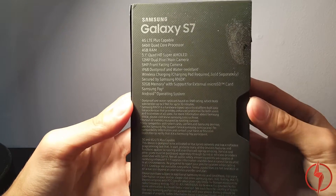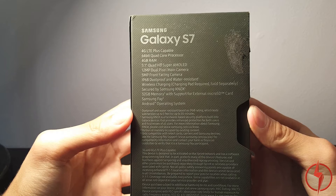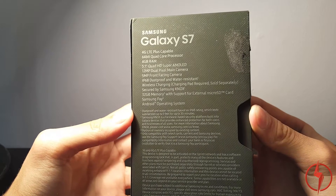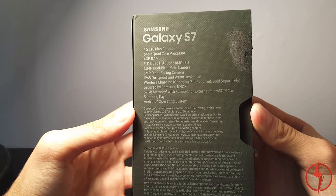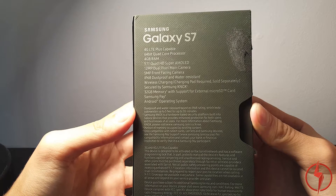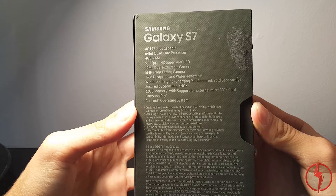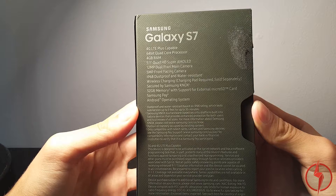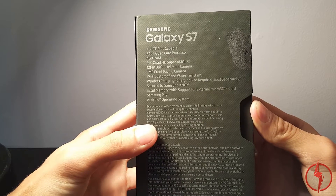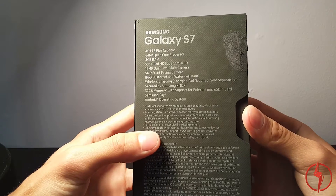Here are the specs: 4G LTE, 64-bit quad-core processor, 4 gigabytes of RAM, 5.1-inch quad HD Super AMOLED screen, 12 megapixel dual pixel main camera with an amazing low-light camera, 5 megapixel front-facing camera also with amazing low-light, IP68 dustproof and water resistant — you can go swimming with this thing — and wireless charging, though the charging pad is sold separately.